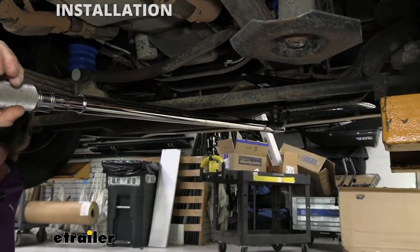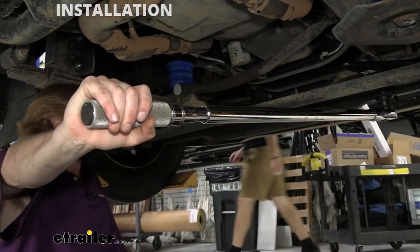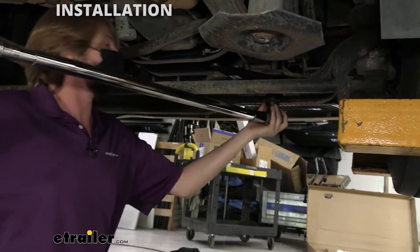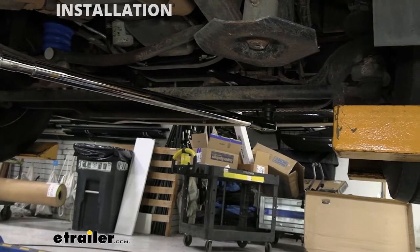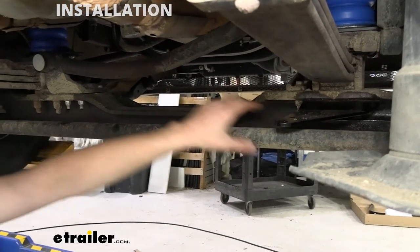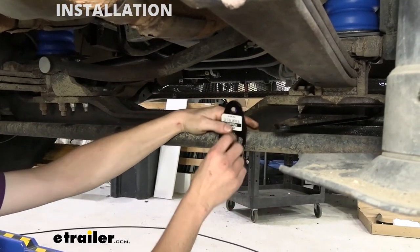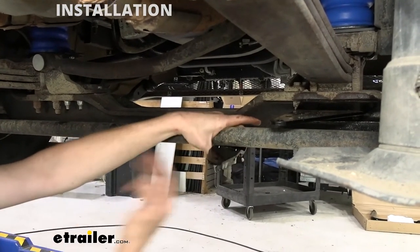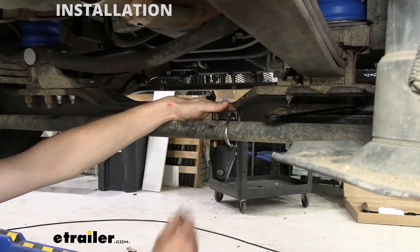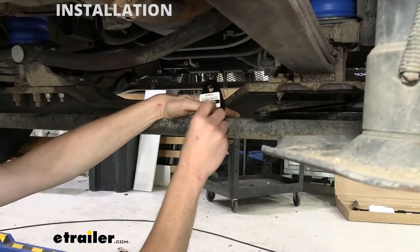We're going to torque these down to the manufacturer's specification — you will need a pretty large torque wrench to do this; your typical half-inch drive that goes up to 250 ft-lbs isn't going to be quite enough. We can now get our other bracket installed on the drag link. It's going to be positioned on the bottom, with the gusset supporting it and the non-slotted round hole facing towards the rear. We'll take our U-bolt, slide it through, and on the other side place washers followed by nylon locking nuts.